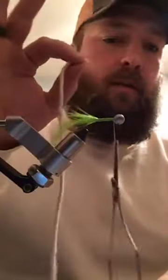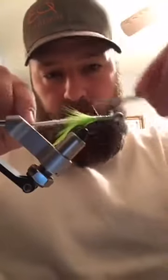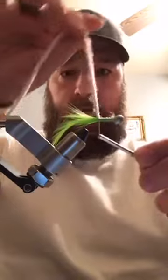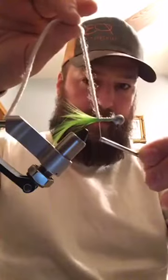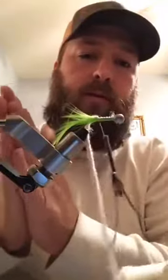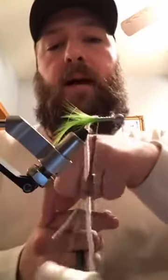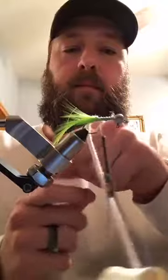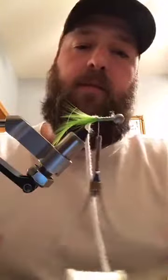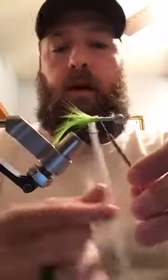Tie your yarn just like you would your chenille, just put it on there. Wrap it back. I don't go quite as far - you see I'm barely missing the point of that hook. The reason being, if you go all the way back to where you want your chenille, when you go to wrap your chenille it's going to fall behind that. It's easier to just stop short, that way you can wrap on the shank and ride up onto the yarn.